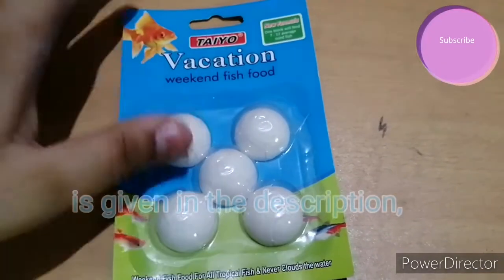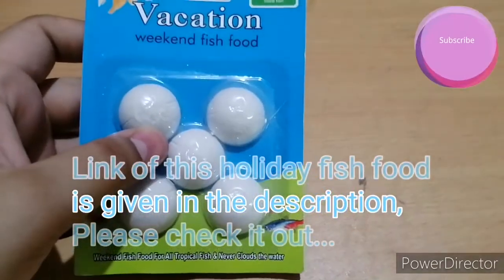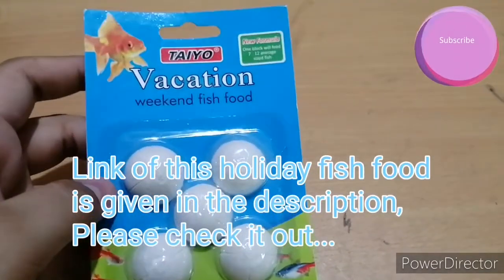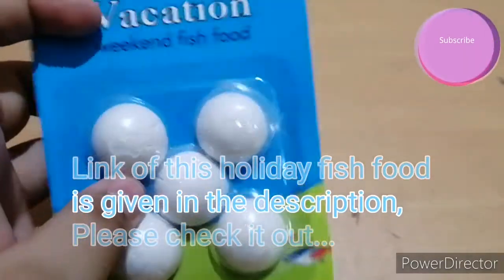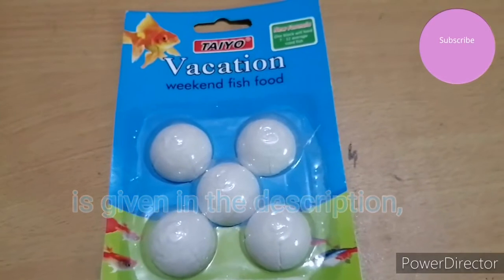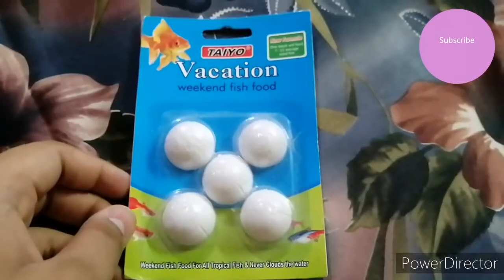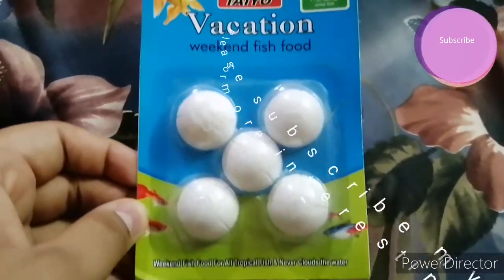I'll make a practical video about this fish food showing how I feed it to my fishes.